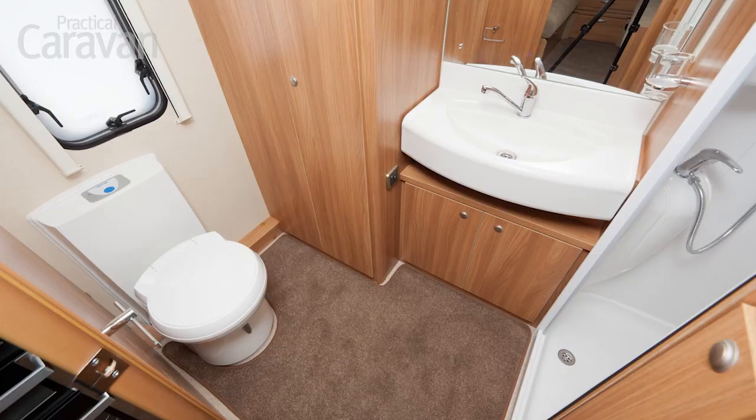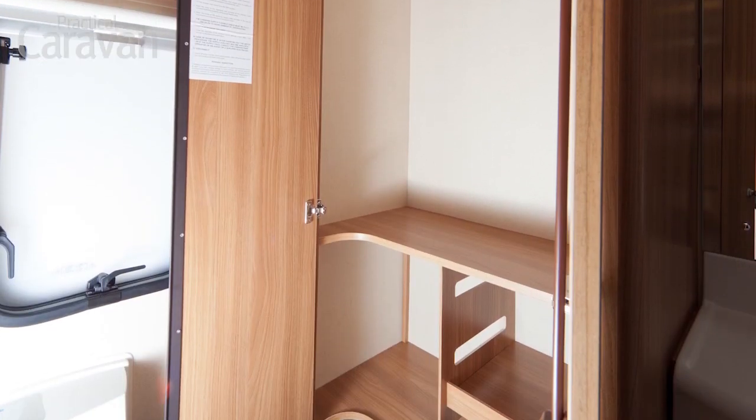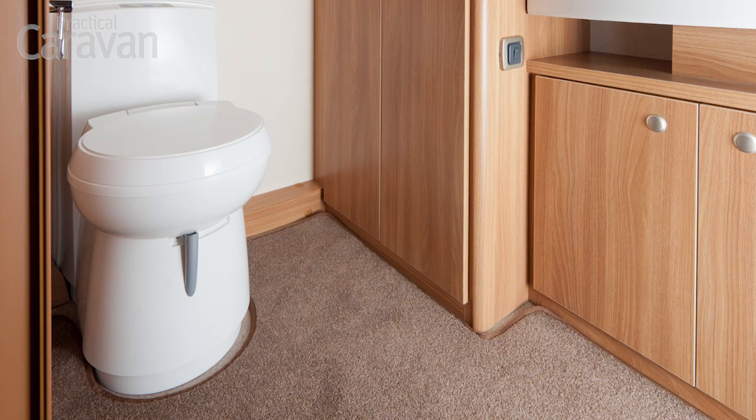The 442's wash area works really well. It's got a very large wardrobe with 130-degree hinges so you get excellent access. The toilet is on one side which is a bit close to the wall, but the bowl swivels out of the way, meaning you get good access to the wardrobe — it's not a bad compromise to make.